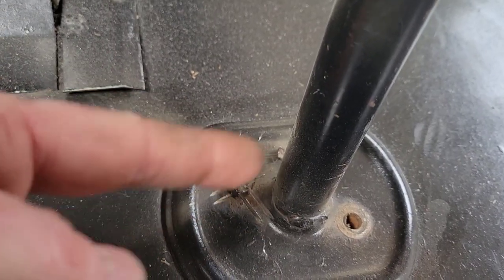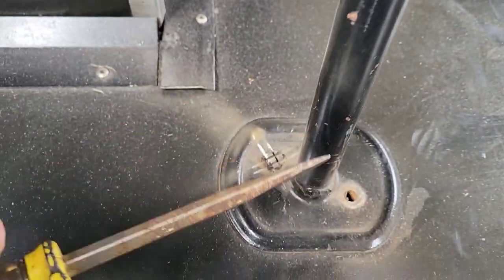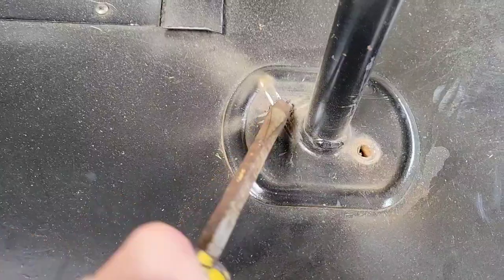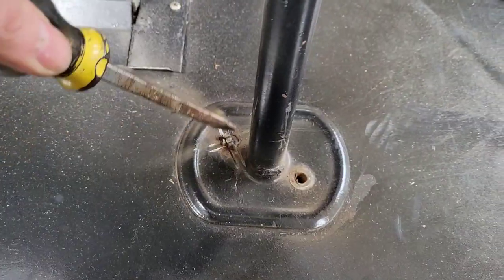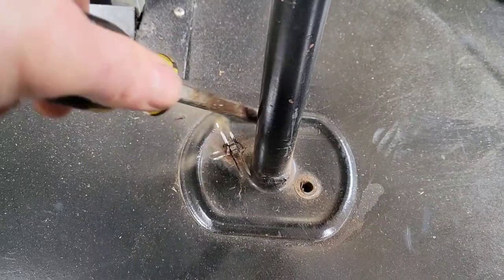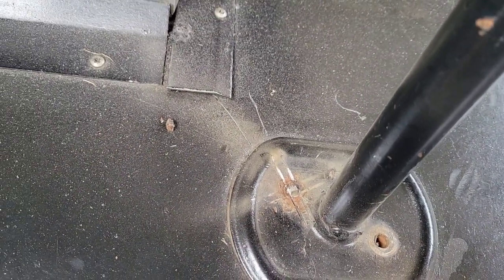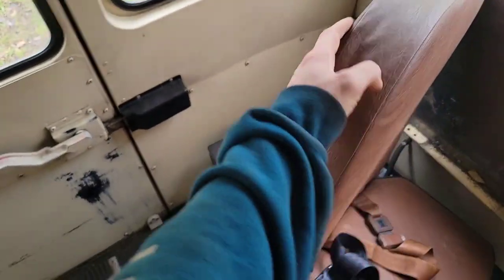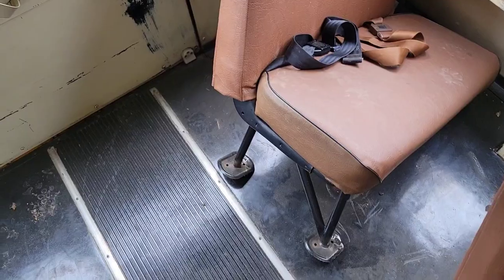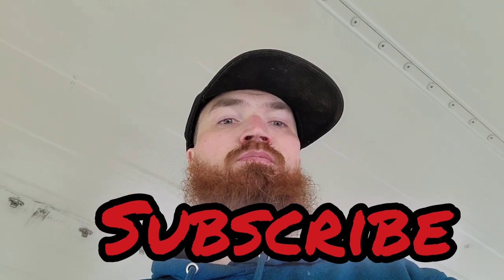Do a tic-tac-toe pattern on the top, and use a screwdriver to break away all those edges like that. That's all you're left with once you broke all those edges off — use the leverage of the seat and you broke the rest of that bolt.